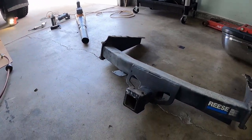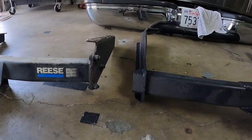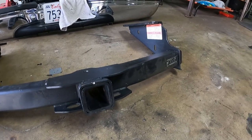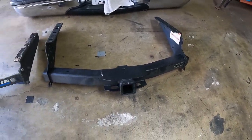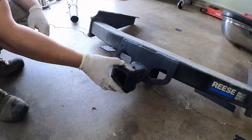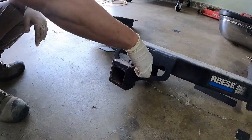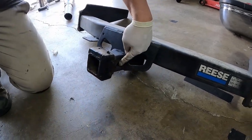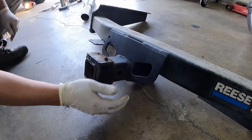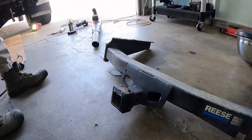Kevin just got done pulling out the old two-inch receiver. He's getting ready to install the two-and-a-half-inch one so we can get it ready for the Kurt system. The condition of the old one was obviously not good, so it's definitely a good thing we're checking into all this now and getting it upgraded and replaced.